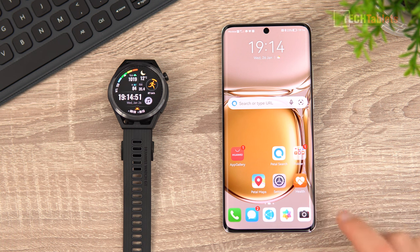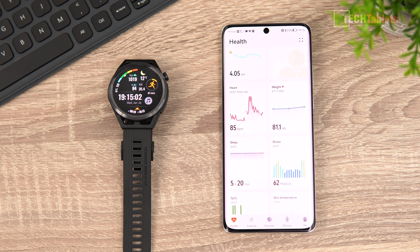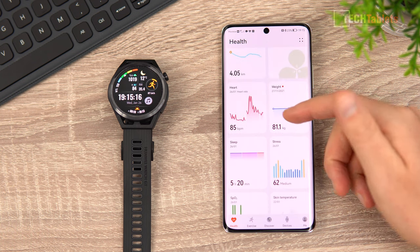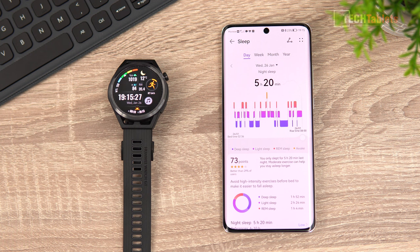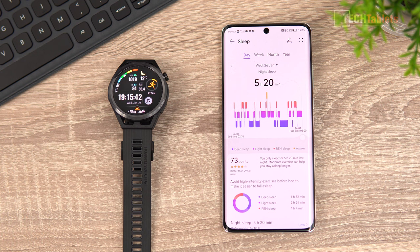Now for the Huawei Health app - I'm using it on the P50 Pro here. The app works on any Android phone, not just Huawei, and also on iPhone. Once you're in there's a lot to set up including personal details. It's been steadily improving over the years. You can view heart rate data broken down by days and months. Looking at sleep tracking from last night - I only slept five hours and 20 minutes, waking up exactly when my alarm went off at eight.